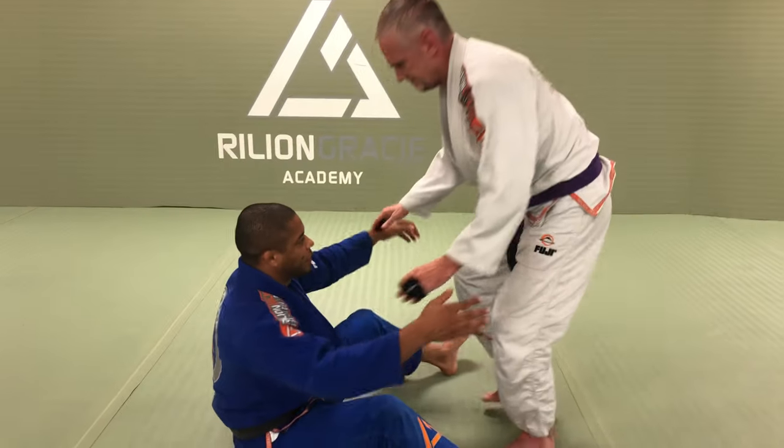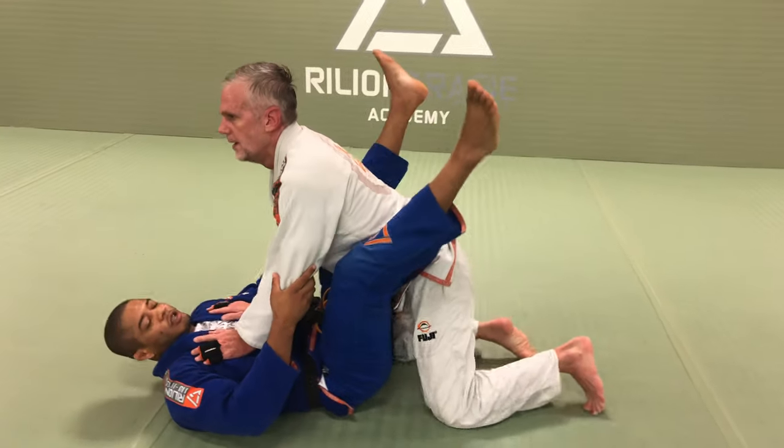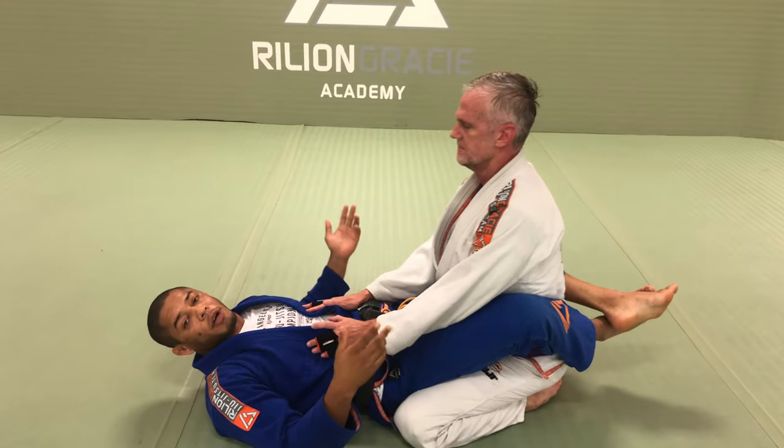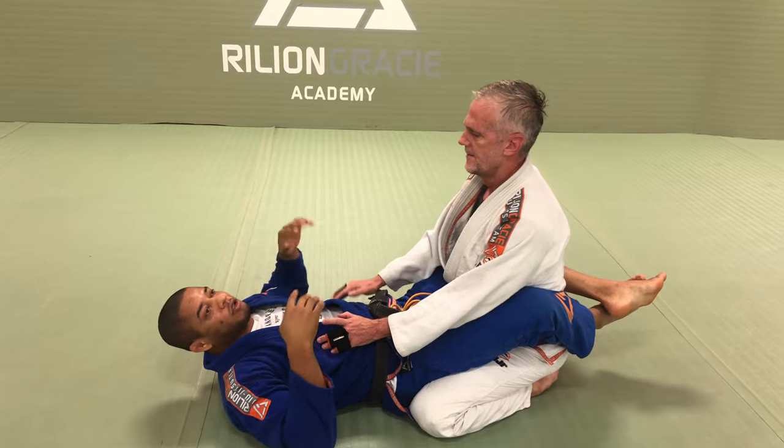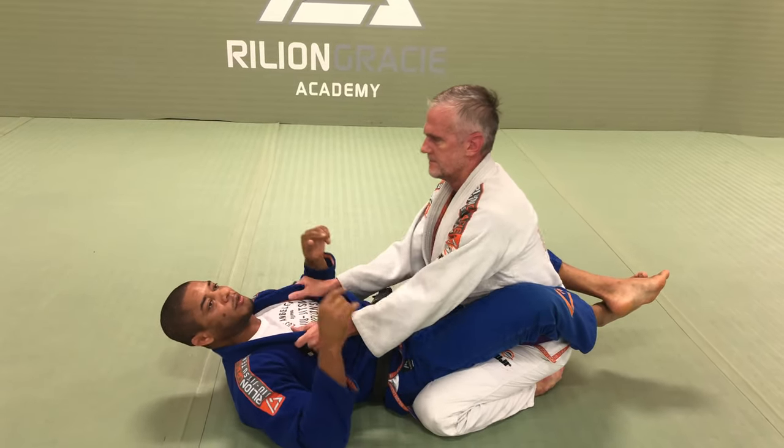Let's start here in my closed guard. Ben is going to try to stand up to open my guard, but most of you guys stand up without controlling the sleeves — he will just place his hand on my chest and then stand up.